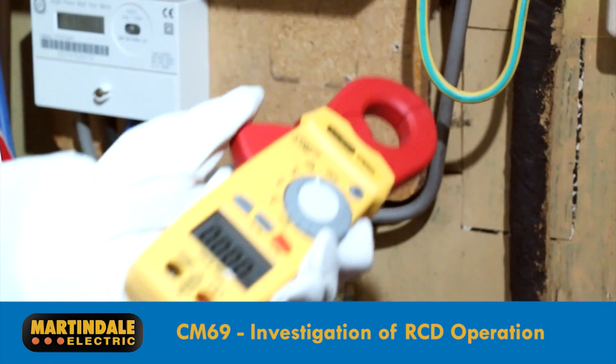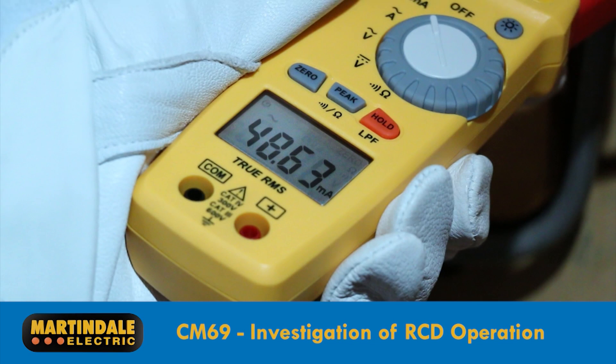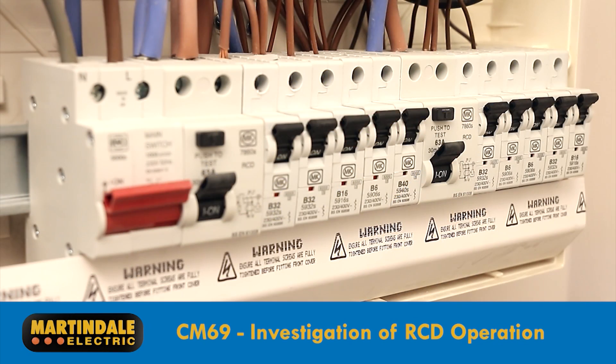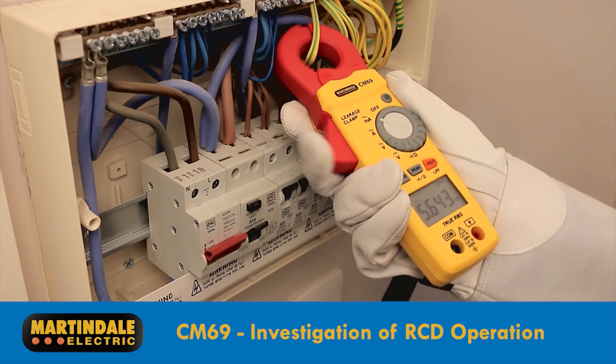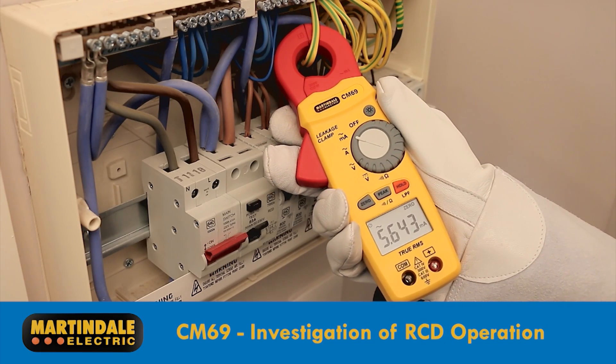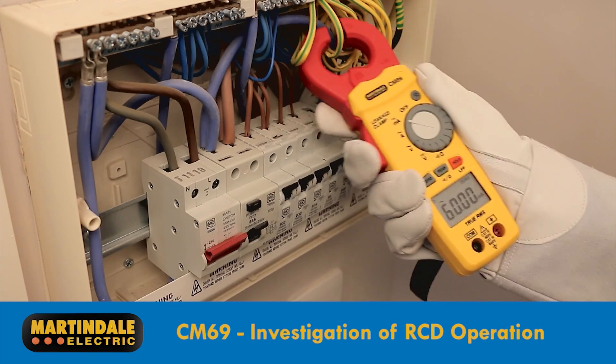We can check the level of protective conductor currents by placing the CM69 around protective conductors. Here the earthing conductor gives a reading for the whole installation — as you can see it's quite high. This is a split load board, so this figure is shared, not necessarily equally, across the RCDs. We can also take readings from individual CPCs to highlight the circuit where an appliance may be causing a problem.